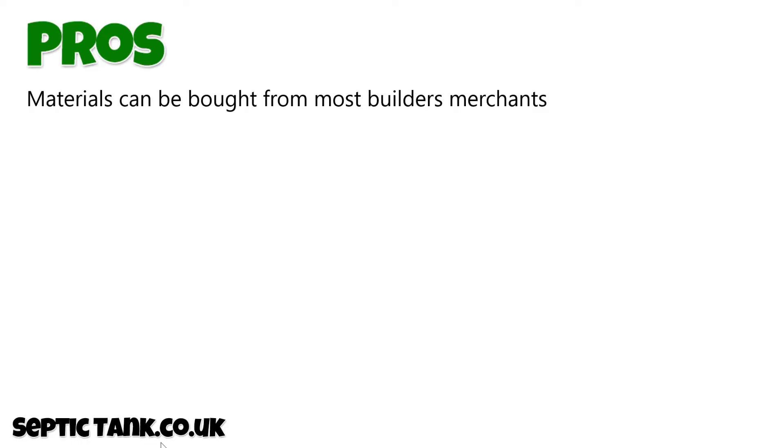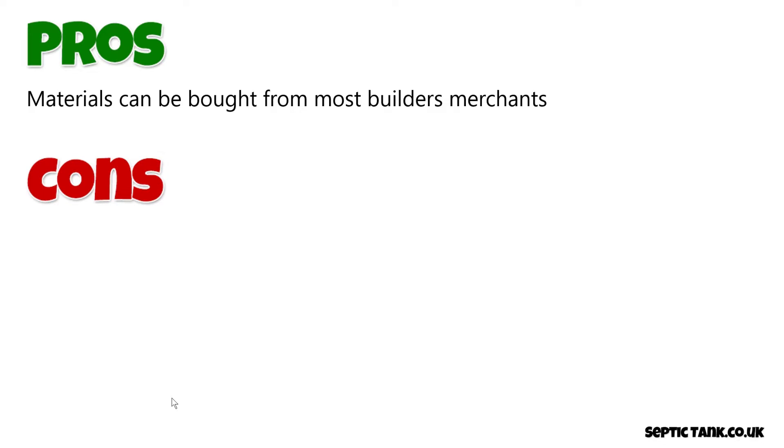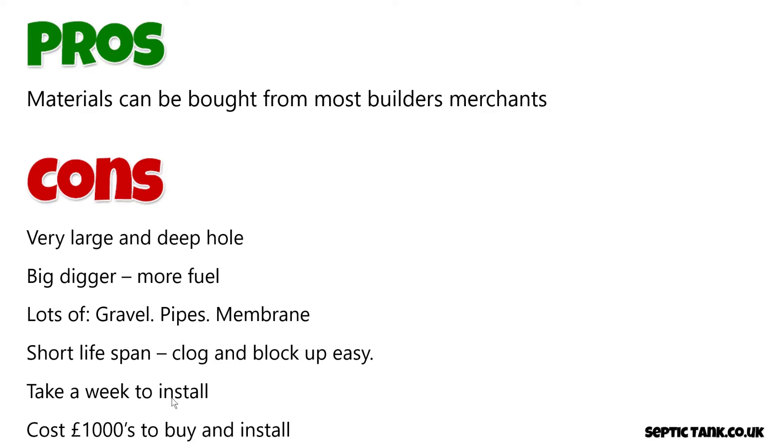So what are the pros and cons of installing a herringbone soak away? The pros are that the materials can be sourced or bought from most building merchants. The cons are many unfortunately. You need to dig a very large and deep hole, which means you need a big digger and more fuel. You need lots of gravel, lots of pipes, and lots of membrane. Herringbone soak aways also have a very short lifespan — they clog and block up easily. Typically they take about a week to install and cost thousands by the time you've bought all the pipes, gravel, and other materials.